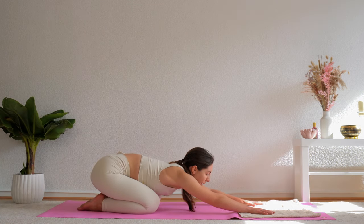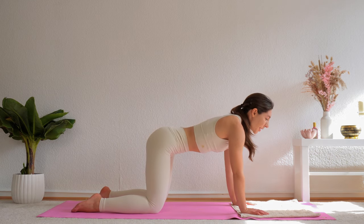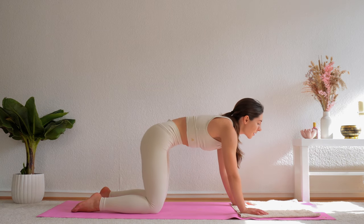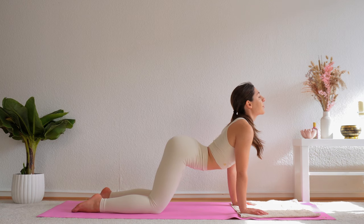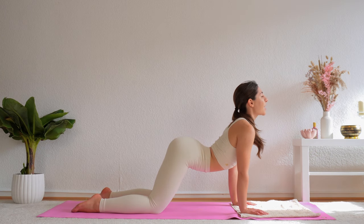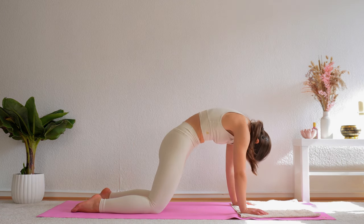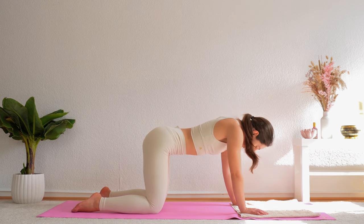Hands back forward, then round your hips back up into tabletop position. We're going to continue with cat-cow. On your inhale, drop the belly, open your chest and look up. Exhale, round the spine, suck your belly in and tuck your chin in as well. Inhale, drop the belly, look up. Exhale, round the spine, tuck your chin in. Inhale, arch the spine, open the chest. Exhale, round the spine. Continue a few more rounds, then come back to neutral tabletop position.